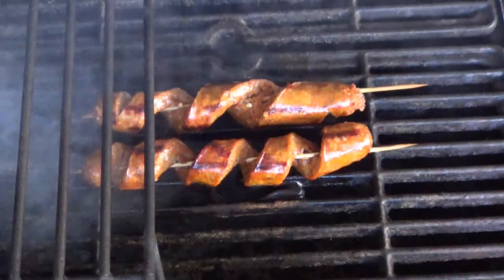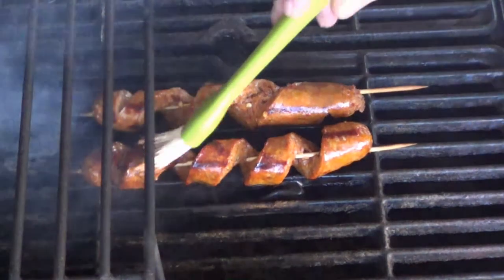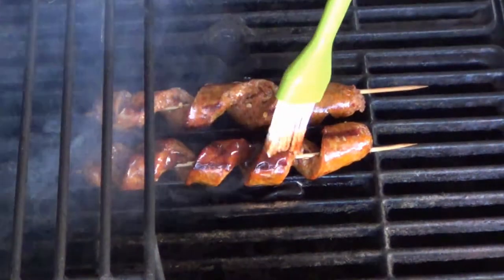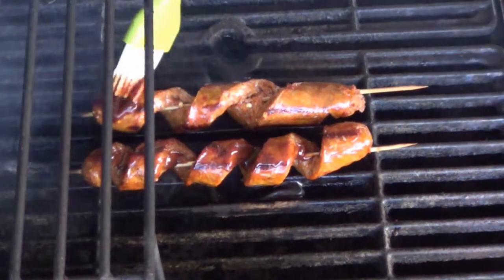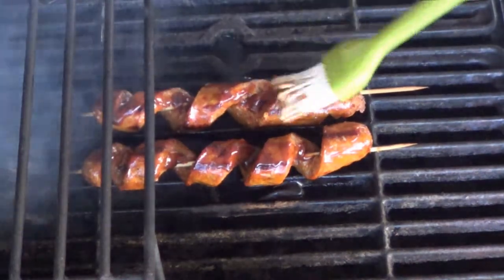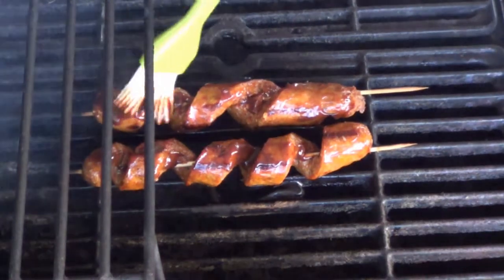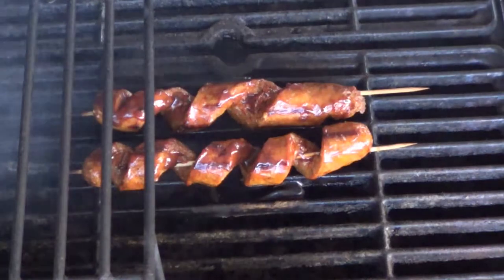I'm going to sneak a quick peek to see if they're ready for basting — they sure look like it. I'm using a little bit of spicy Bullseye barbecue sauce. Say that three times real quick! I like the flavor of that stuff; it's good on hamburgers — really good stuff. Now remember, whenever you're basting anything on a grill, do your basting towards the end of the cooking, otherwise it'll burn and taste really bitter on the final product.